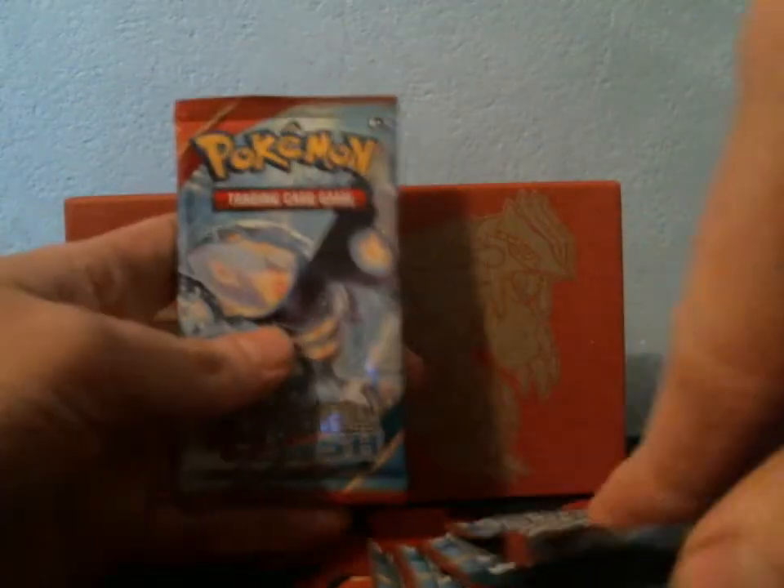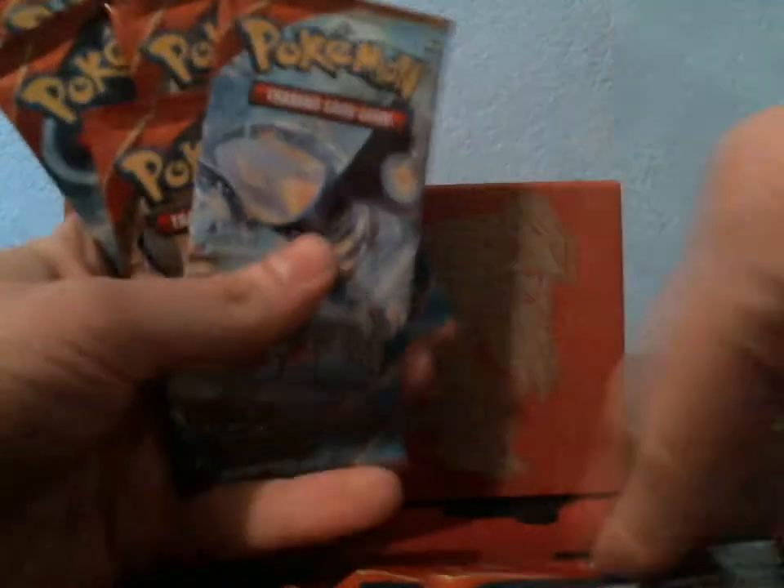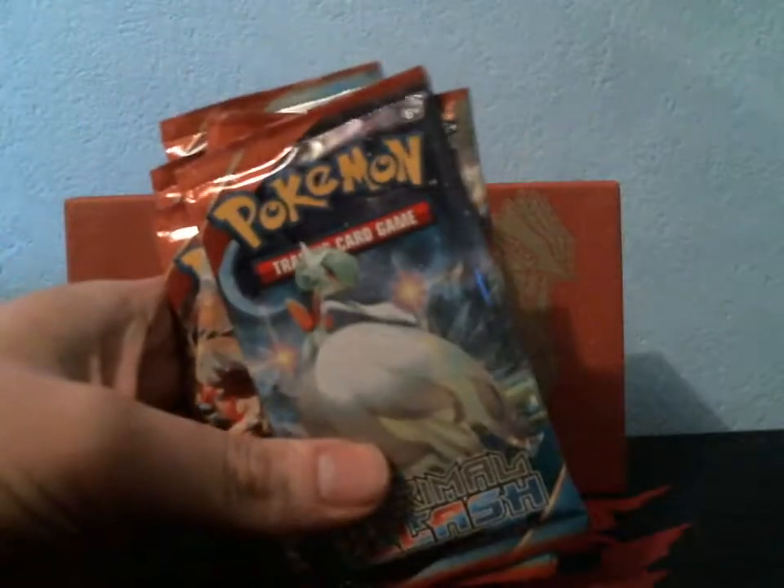Let's see how I do in this video. The last Elite Trainer Box was pretty good — let's see if we can top it. I've never had more than one Ultra Rare in an Elite Trainer Box; it would be nice to get two for a change.